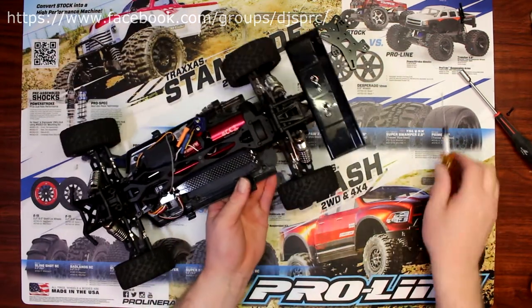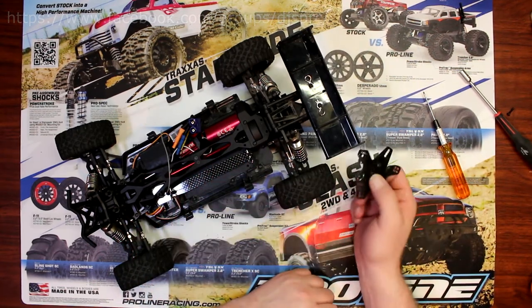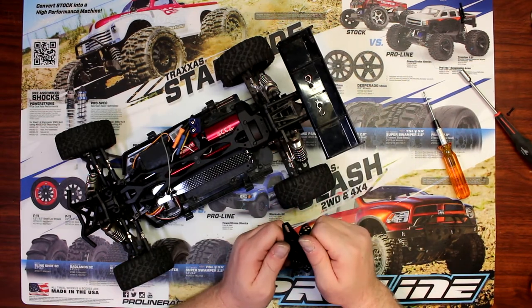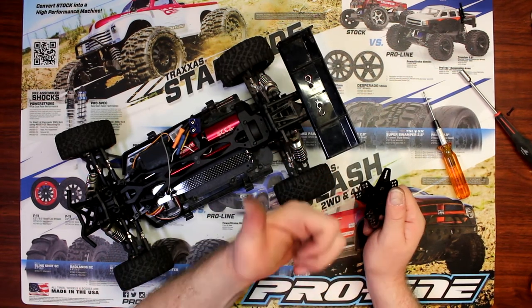And there you go guys — rear shock tower and front shock tower done, and carbon. If you guys have any questions or comments, post them below, I'll be glad to answer. Don't forget to hit that subscribe button and that like button. I do appreciate it guys, thank you.